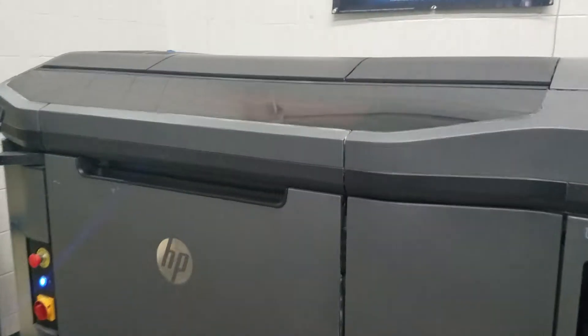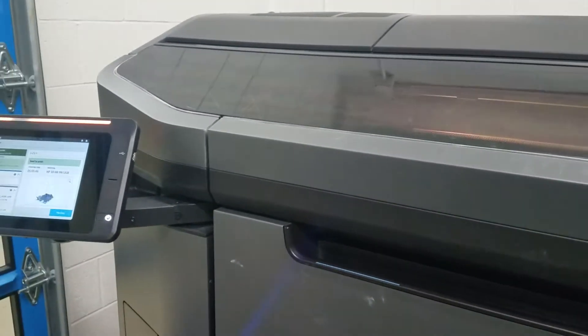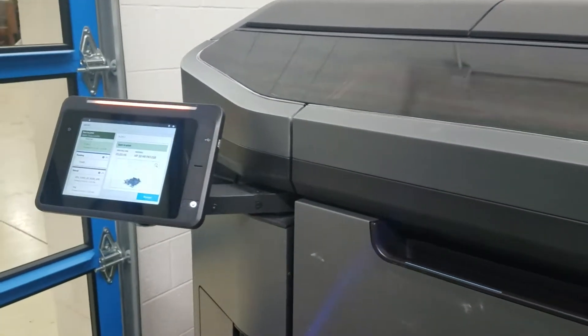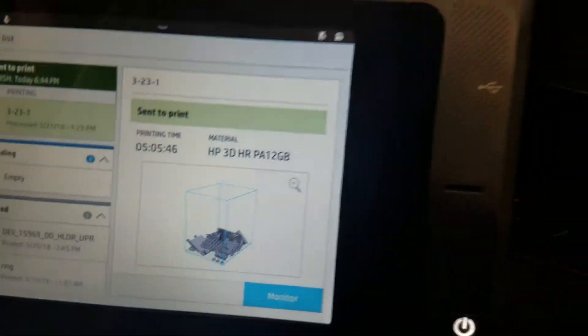I apologize for the noise level in this video, but some of you had asked me how the HP Jet Fusion printer works. So here's an example of parts that are being printed, and here's an example of how the printer works.